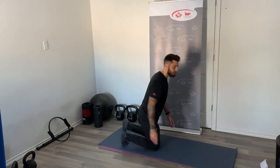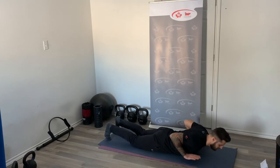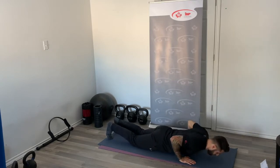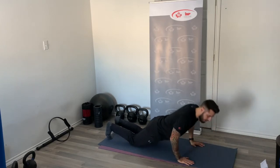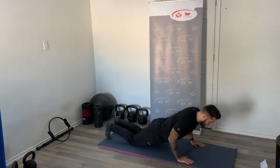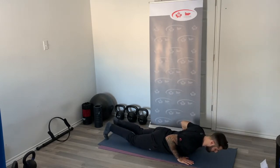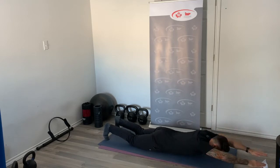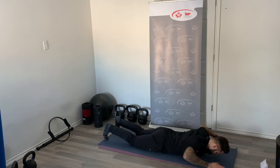Rest — 10 seconds, quickly transitioning to our hand release push-up. Release the hands every time you get to the ground — it takes all tension off and you have to explode up. Keep those elbows tucked in to activate triceps and chest. Rest — into our upper body pulling movement, supermans. Notice how I'm nice and controlled, controlling each repetition, making sure I feel every contraction in my lat and in my core.